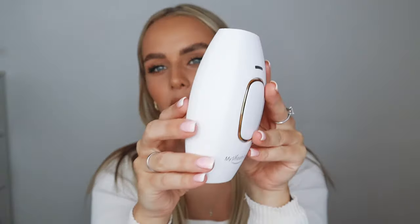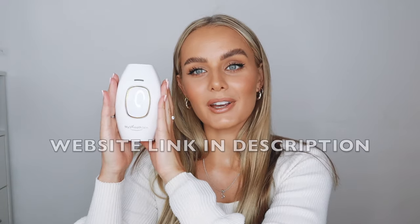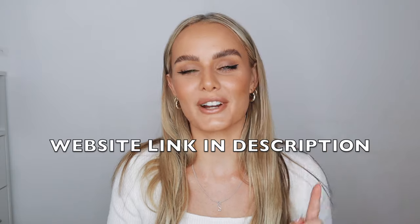Today we're going to be talking all about this at-home IPL device that removes your hair. If you haven't yet subscribed to my channel, go down and hit the subscribe button and also give this video a thumbs up. Let me know down below if you've used one and if it worked for you. I also want to thank My Smooth Skin for partnering with me on today's video. If you're looking to get a discount on one of these devices, you can use my discount code — it's Sailor150 — and that will get you 150 rand off your own IPL device.